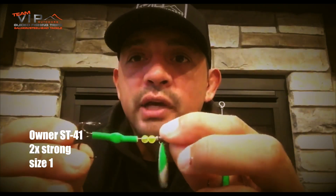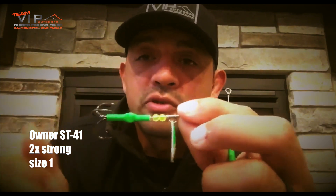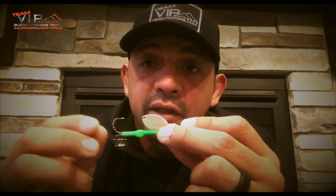We went with the size one two-times-strong Owner ST-41 hook. One of the things at VIP Outdoors is we recognize what's good, what's not good, and what's the best. It took me about three years to figure out the best hook for that size three and a half Colorado and Cascade. In toning things down a little bit, I wanted to go to a black hook and a slightly smaller profile, but I didn't want to go back to hooks that could potentially break or bend out. This Owner size one two-times-strong — you're not going to have that problem. You still have enough gap and enough depth in the point to get into the heavy cartilage of a fish that's been in fresh water for a longer period of time.